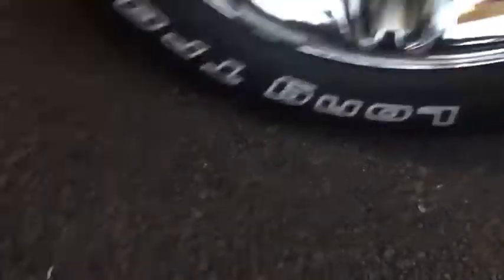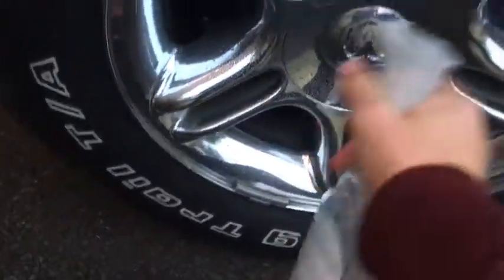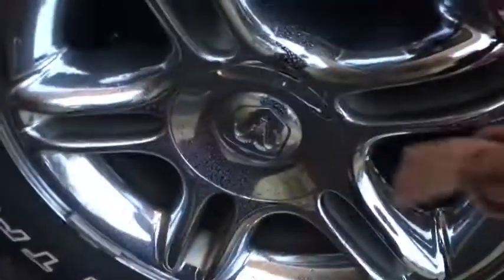I got my secret solution here, which is not window cleaner. We've got microfiber and a normal cloth, and we can see which one works better. This is how you do it — spray solution on a wheel. You need both cloths. Just wipe the secret solution. Then after you finish with that, get the microfiber and go over everything again. Everything gets super shiny. And that's how you clean the wheel.